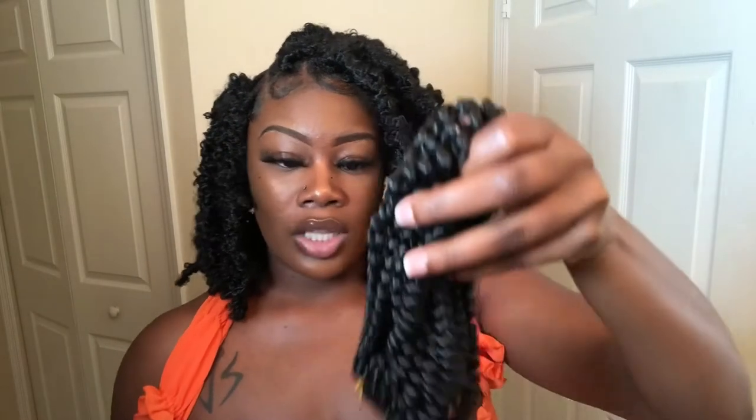First I'm going to start off by showing y'all the products you're going to need to achieve this style. Of course you need some jam — this is about $3.99 at the dollar store or your local hair store. You need this hair, which is going to help you get that distressed look, and then you need some Marley hair. Y'all can get Marley hair from Amazon or anywhere. The main hair I'm using is going to be linked in the description and box below.